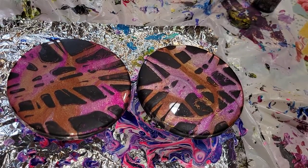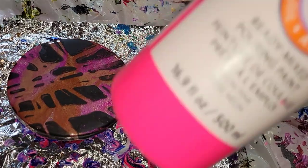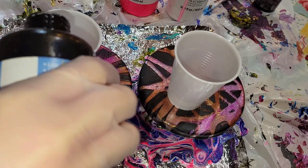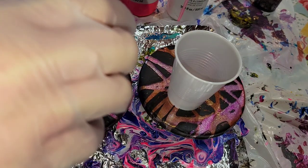I'm going to be using my pre-mix ready to pour paints from Michaels — the Artist Loft brand in black, neon rose, and titanium white. These paints are so easy to use; you just have to shake the bottle and they're ready to pour.